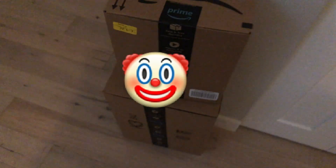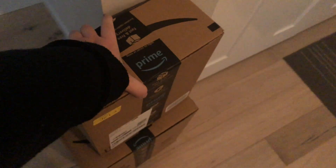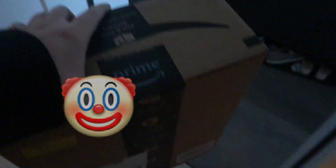Just got my Amazon packages. I'll try and bring this one by one.